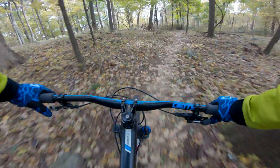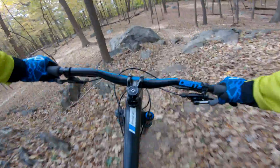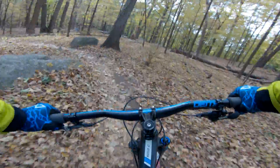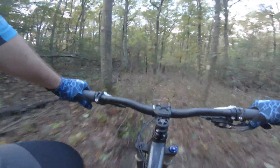I found that the Protune settings I was using on the Hero 4 did seem to work well, with one exception: HyperSmooth didn't work so well in low light. I had been locking the ISO settings to 100 min and 100 max. This produced a nice image but I was seeing a lot of small shake in my footage on even pretty flat terrain. I upped the setting to 100 and 400 and didn't see a big improvement.